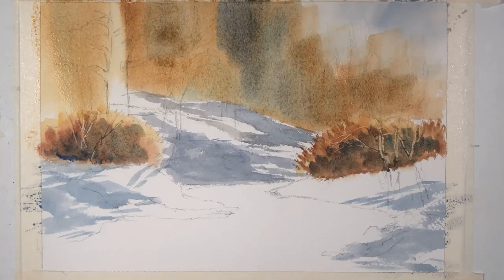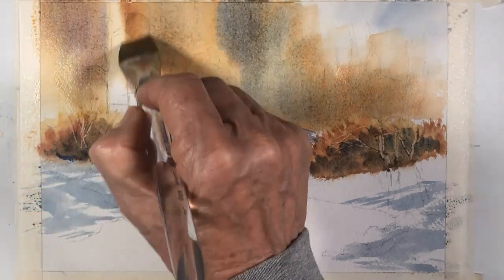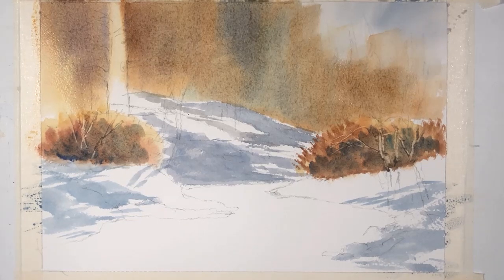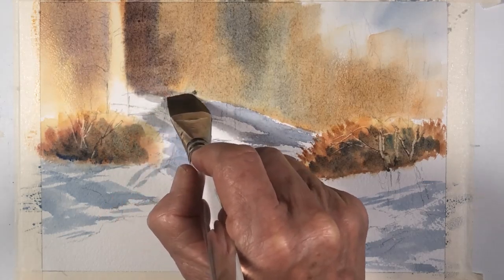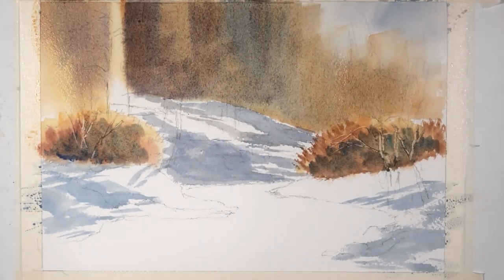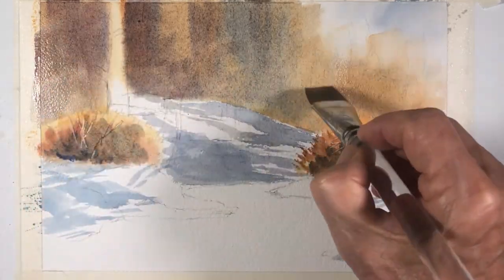I'm going to bring in some mineral violet with that ultramarine blue, and then a little bit more very dark ultramarine blue with some brown matter. Different strokes for different areas of the forest. The paper is beginning to dry, so I have to work a little faster.